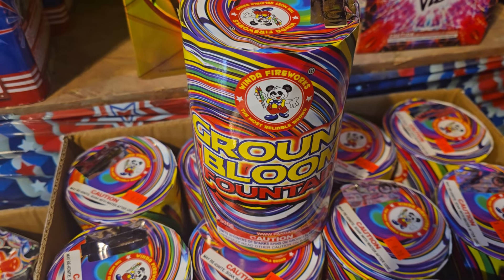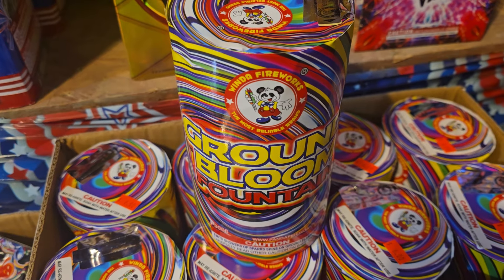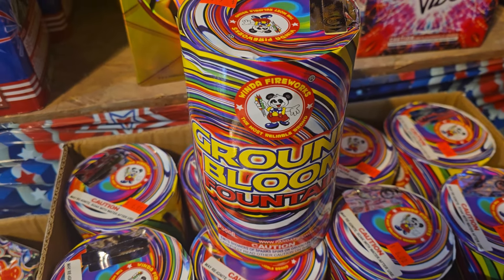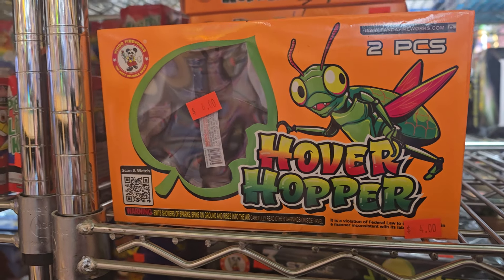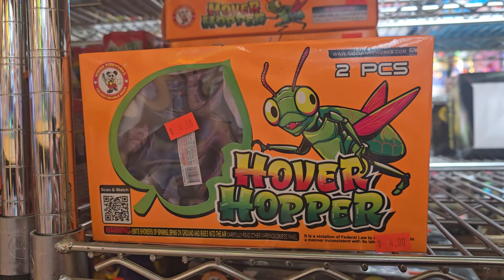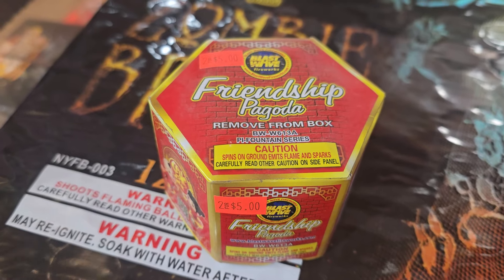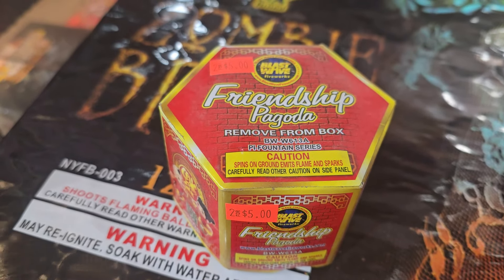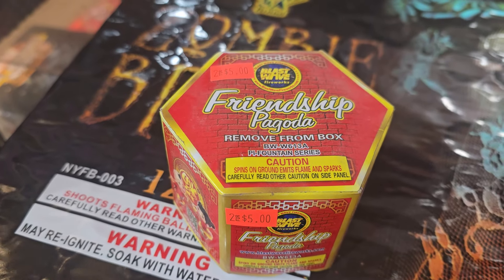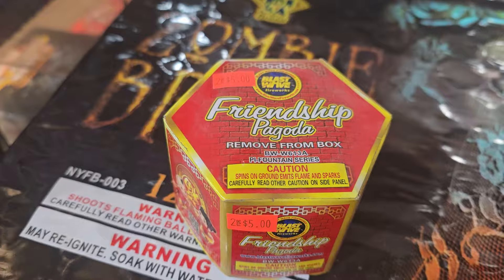We have Winda's ground bloom fountain for $6. It shoots ground blooms out the top and it's a fountain. Hover Hopper, $4 — this is another interesting piece. There's two in there and it jumps like a bug; I think there's three hops. And the Friendship Pakoda — it spins on the ground and then it pops up into a little house. Old school product, two for five bucks.